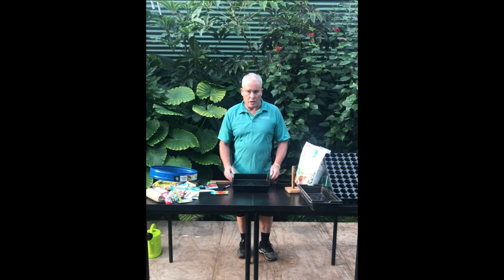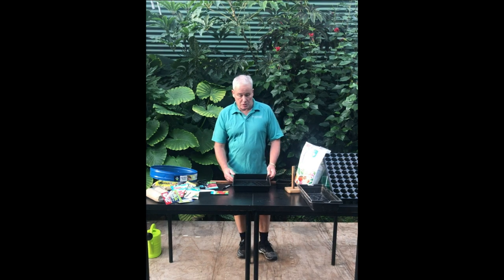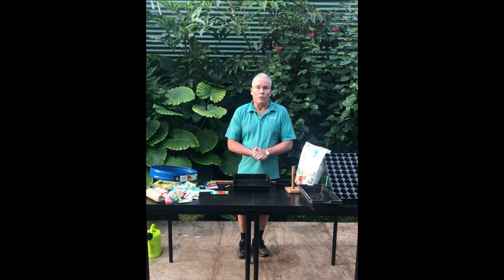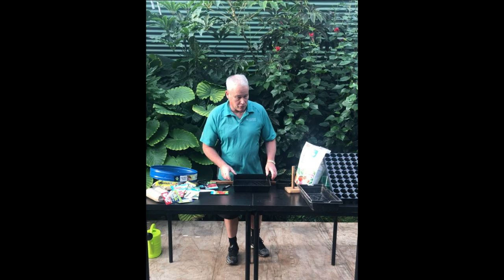Seed sowing is really quite rewarding, especially when you see the efforts you put into the soil come up looking vibrant. I'm going to show everybody a few things about how we actually go about sowing seeds and the important things we do, because it's a really quite interesting field and it's very important that we get it right.